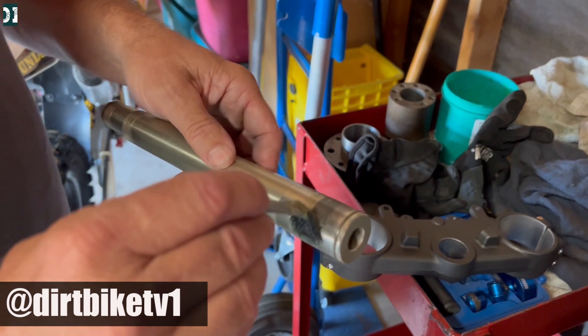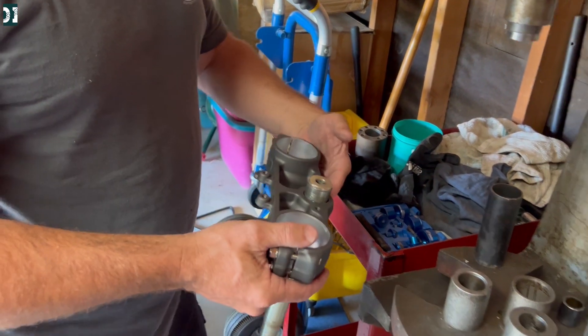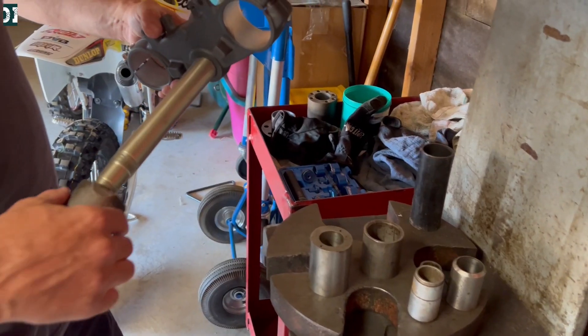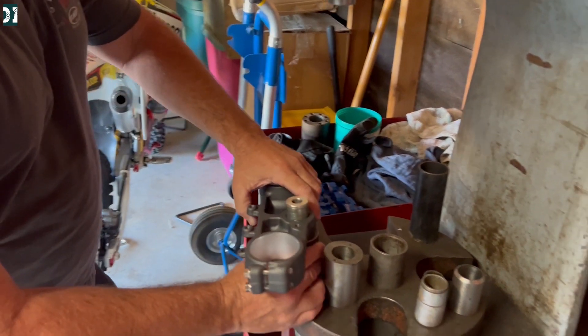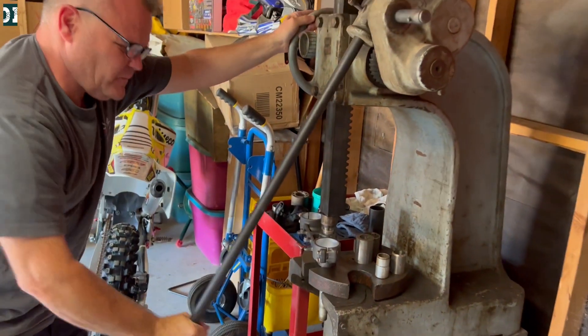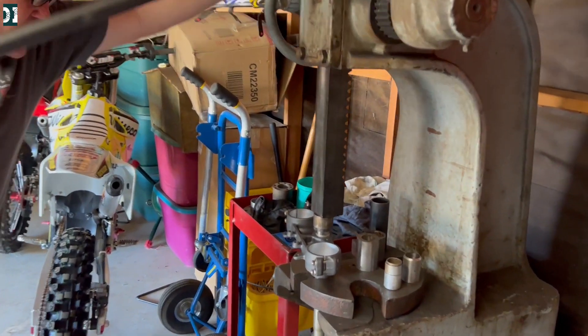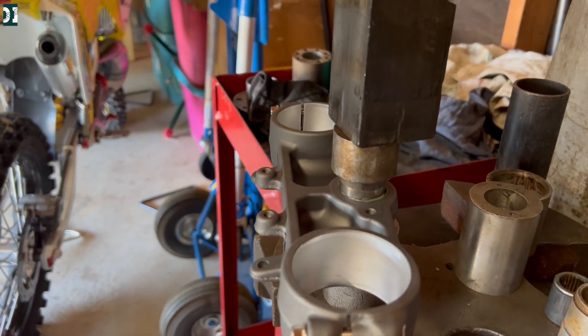We came to a dirtbag TV garage — this is Jay Clark. He has this super old and really nice arbor press that is not hydraulic, so you actually feel the strength you are using. As you can see, we already have the stem out from the triple clamp and this is the best way to do it. You need a couple of little spacers. This arbor press is probably like 50 years old and it just does an amazing job.